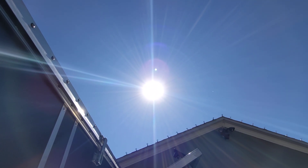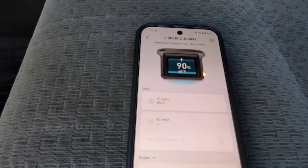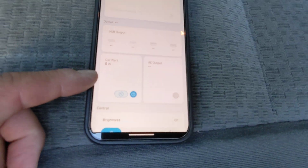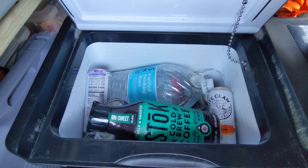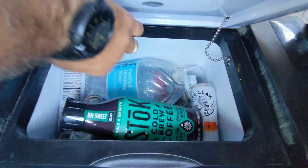It's full bright sun, but it's not hitting the panel directly. Still, 45 watts is enough to trickle charge it with the sun out all day. The fridge is taking almost no power right now — it's a very efficient fridge, currently at 33 degrees. Got some cold drinks in there — Modelos, seltzers, White Claws, coffee, water, and apple juice for the kids.